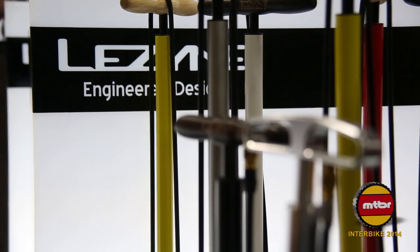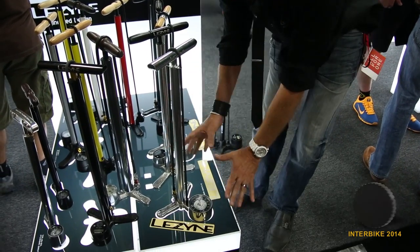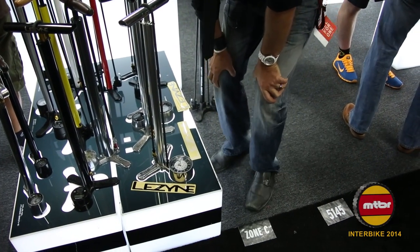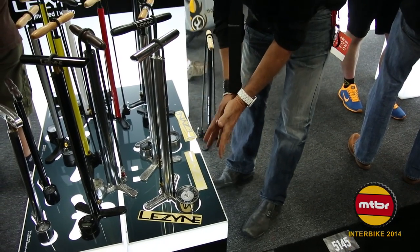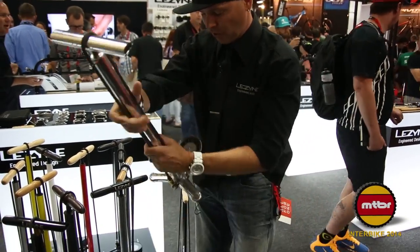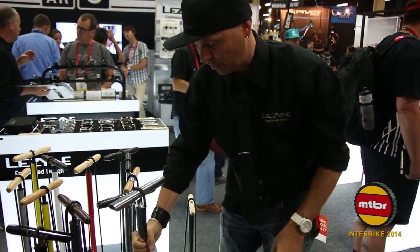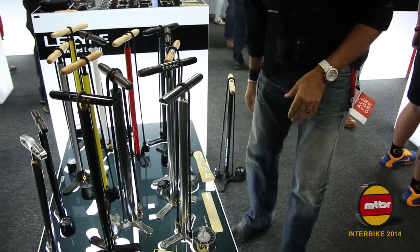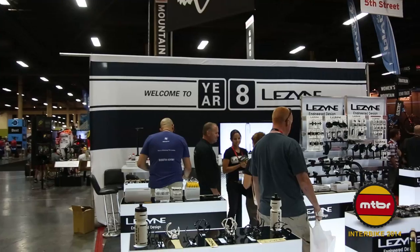One of the big improvements we made to one of our famous lines — the line that started it all — we have our new floor drives. What we've done is reached up and made a larger 3.5-inch gauge, changed the internals. We're going to have a diaphragm-based internal mechanical system in here that's a lot more stable to drops and bounces. Super accurate, giving you 220 PSI. Nice and large — anyone can see that, even with older eyes. We're going to put that in three of our top-line pumps: the CNC Floor, the Ally, and the Classic.